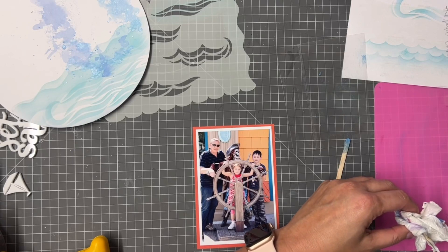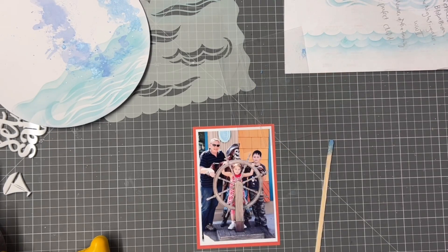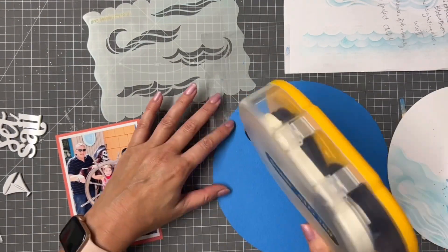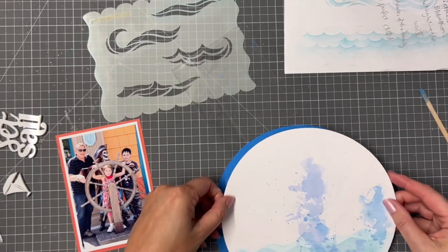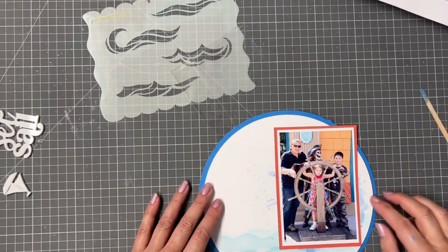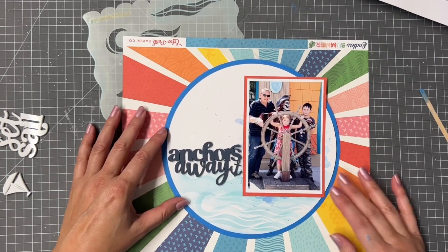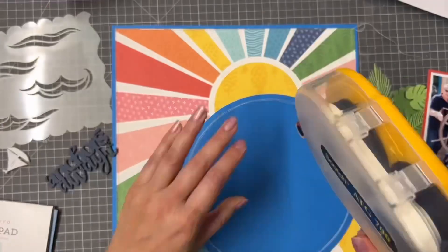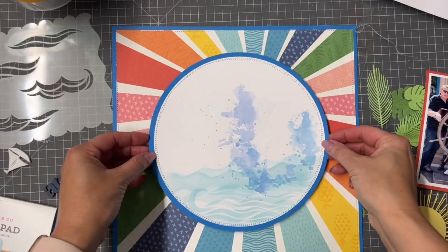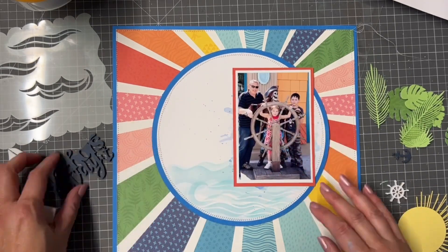I did have a bit of a splurge from Hey Little Magpie recently. She had released some of the new summer collections and I ended up with about four different collections — I didn't buy lots of each but I did buy lots of collections. I love that they're so quick: I placed my order at about three o'clock Thursday afternoon and it was here the following day. Within about 20 minutes I got a confirmation to say it had been dispatched — Sarah was amazing about dispatching it so quickly.